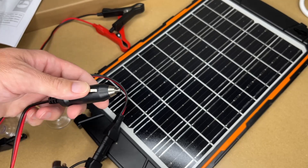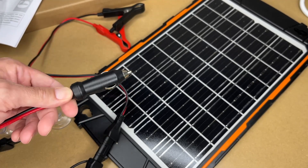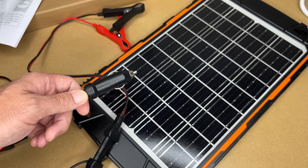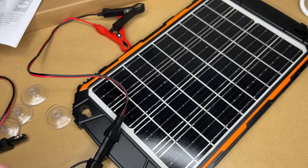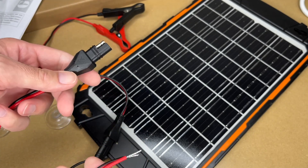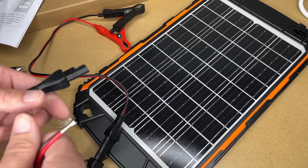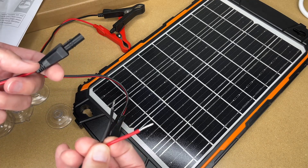We also have the 12-volt socket adapter. Something to consider: a lot of cars will not power the socket when the car is off, but you can wire in your own 12-volt socket directly connected to the battery — you'll want a fuse in line with that for constant power. And then there's a bare-wire adapter, so if you want to wire this into a system you can do that without cutting any of the other cables. For example, if you had this on a shed with a lead-acid battery and a light, you could wire it directly in — though it wouldn't be a bad idea to also include a fuse.